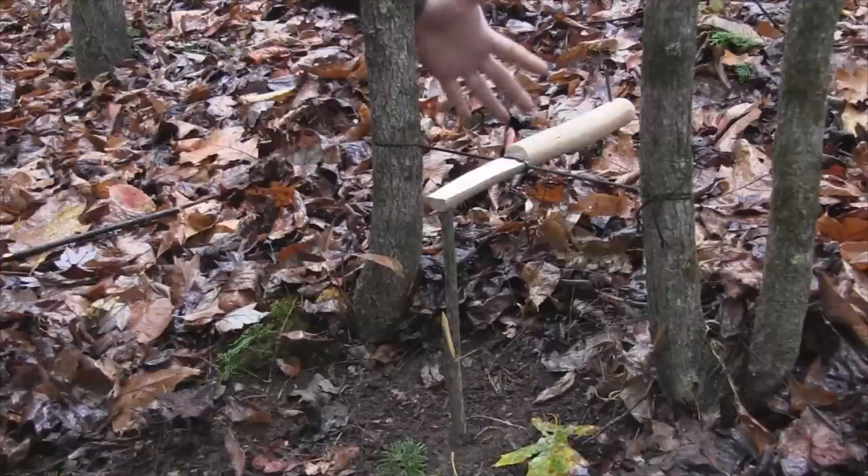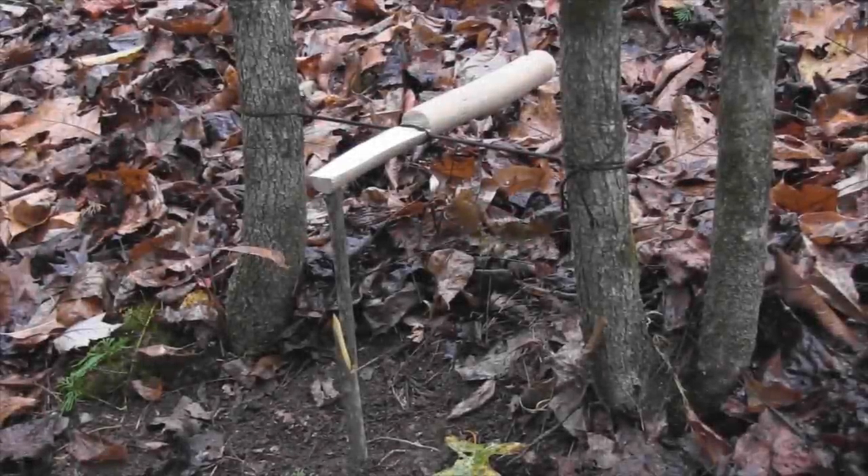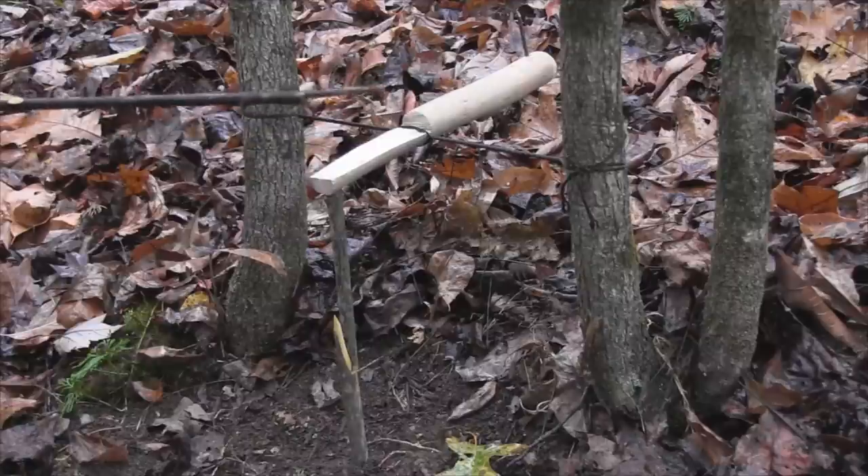Now it's time to block the back side of this trap so the animal cannot approach it from the back — he can only approach from the front. Let's see what this looks like when it goes off. I'm just going to take a stick in here, and remember our bait is on this point right here, so we want this side of our windlass longer than the other side. That's the reason we went a little over one-third of the way, so that when this gets tripped the animal's head is in the right position.